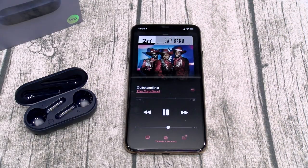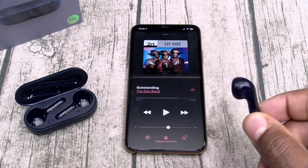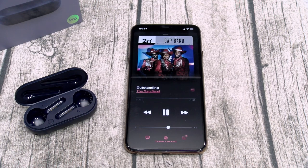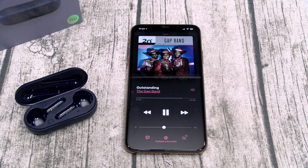Now let's check the touch controls. I took the earbud out — music automatically paused. Put it back in — automatically started playing. That's in-ear detection working. Swipe up for volume up — works. Swipe down for volume down — works. Double-tap for play/pause — no problems. And long press activates your voice assistant.